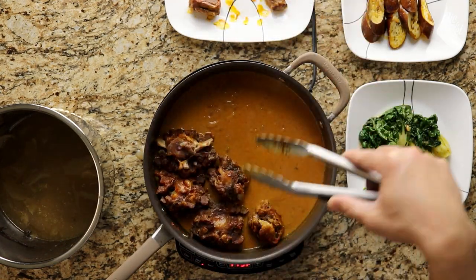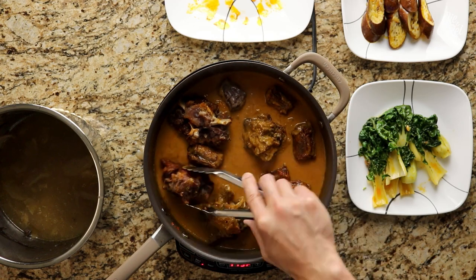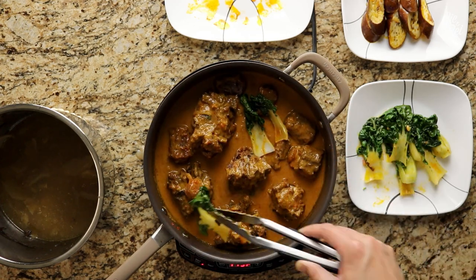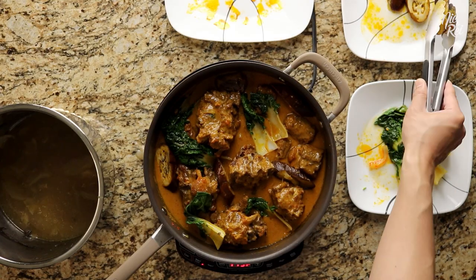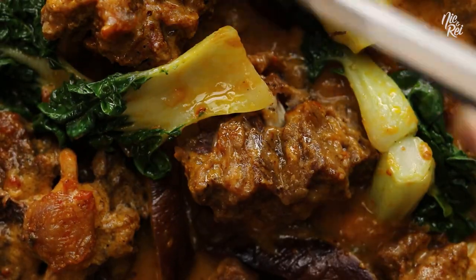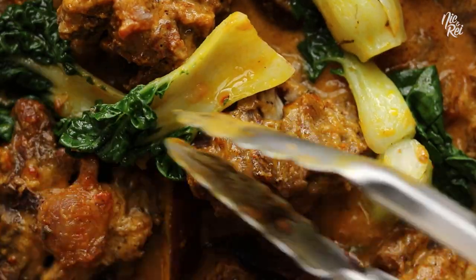Now just add the oxtail back in and coat all the sides with the peanut butter sauce. Then evenly arrange your bok choy and eggplant around your oxtail. And then BAM! You have yourself a savory pan of kare kare.